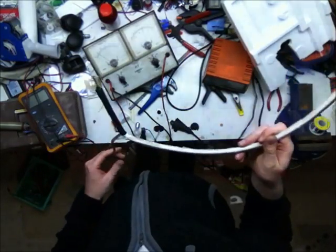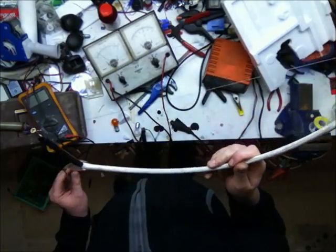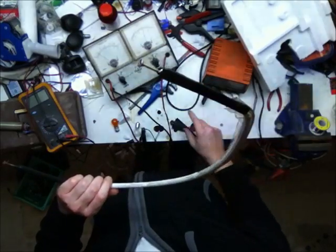Total cost all up, along with the wire to connect to both ends, $10 tops. Now at the other end, I've just connected it into my trusty car battery charger.